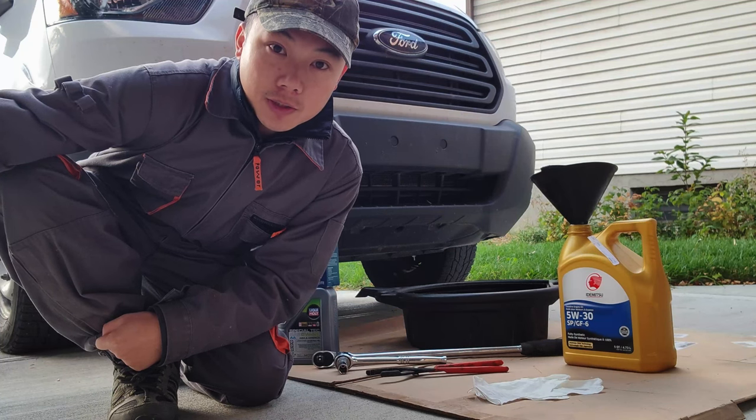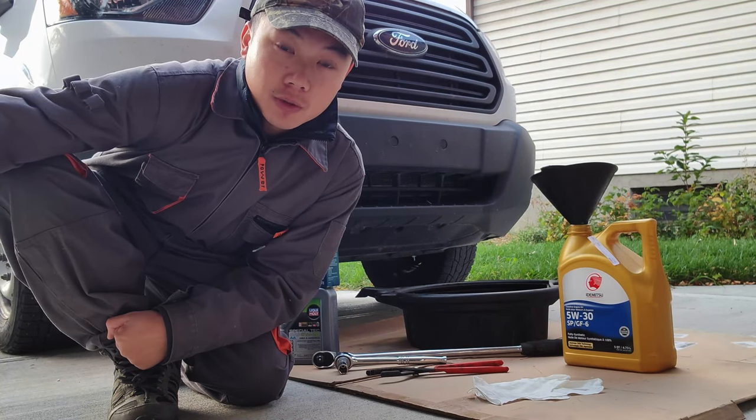Welcome back to AFK Travels. My name is Jackie and today we are going to be doing an oil change on my Ford Transit.